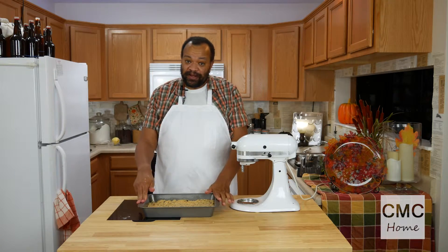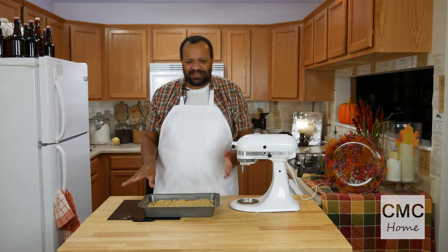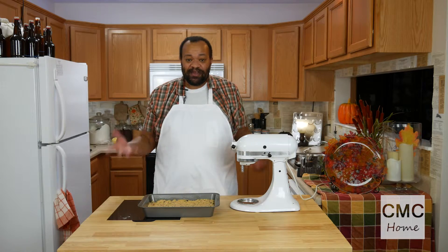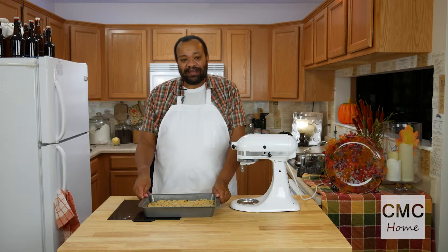Then spread it out evenly. Once our mixture is evenly spread out, we're going to bake it in the oven for about 15 to 25 minutes depending on your oven. Stick a cake tester in the center of it — when it comes out clean, you know it's done. Once things are done, we'll let them cool slightly and we will cut them.